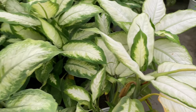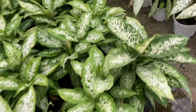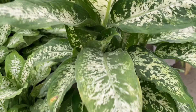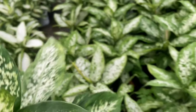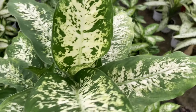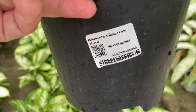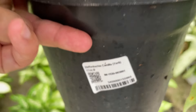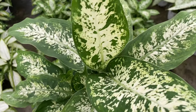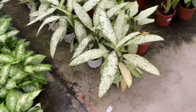Diefenbachia plants are also known as dumb cane or leopard lily plants. They are all members of the Araceae family, the family that includes peace lilies. These flowering perennials come from the West Indies, Mexico, and Argentina. If left unpruned, the plant will resemble a palm tree. This is what Diefenbachia looks like in the wild — it's here they grow on forest floors under the shade of canopy trees.